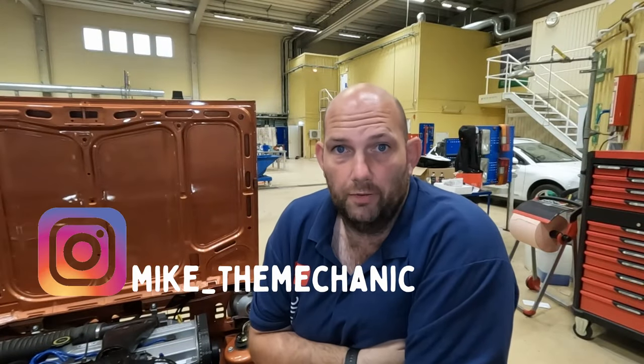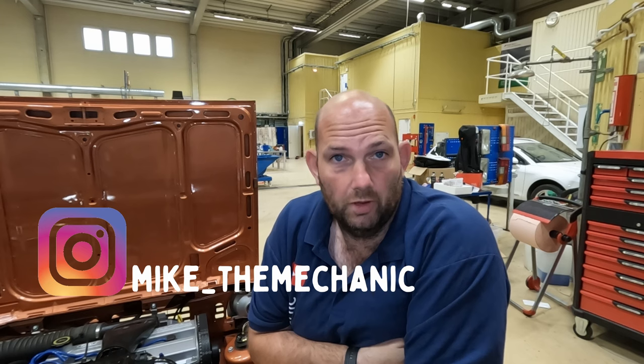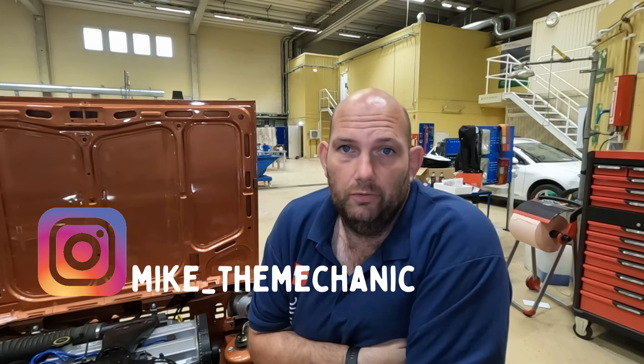Hi there guys, welcome to our episode. Now in a previous episode I mentioned that Alice here was going on a bit of a mission. Well she's now been on her mission. What I did with her was I had her through my work and I had her at a trade show, which meant I had to drive her to the trade show. I've been able to put about 50 miles on the clock.